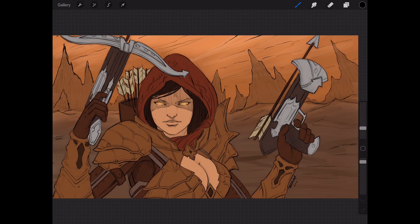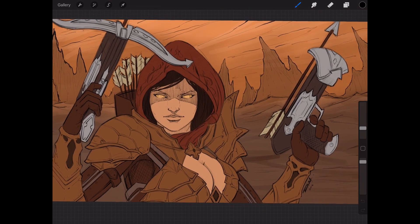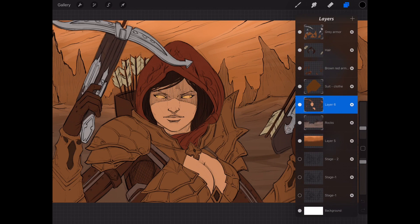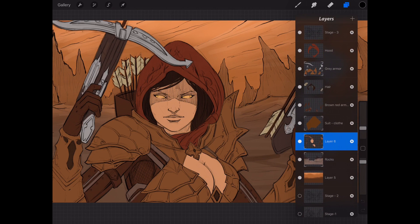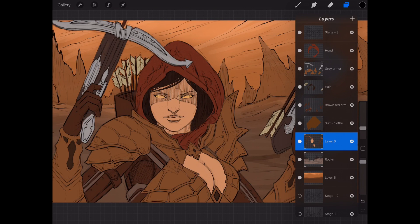Hey, what's up everybody — Rob Marzullo here, RAM Studio Comics. Welcome back. In today's video I want to show you a little bit on some digital painting techniques you can utilize inside of Procreate. What I've done here is rough-sketched out my artwork and I've got a few basic flats in these various layers. They're quite a mess — I'm not really the most cleanly digital painter, but what I end up doing is putting the line work in front.